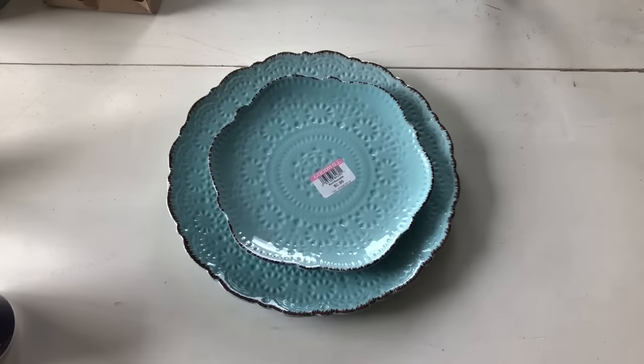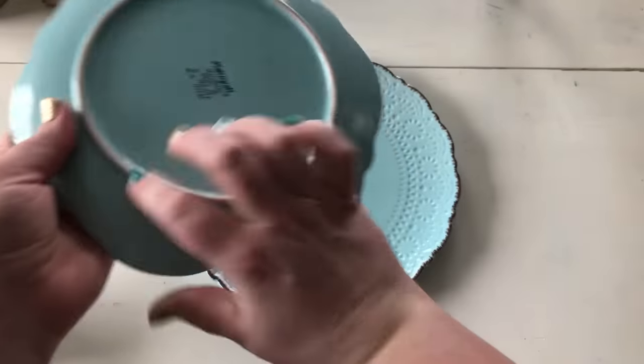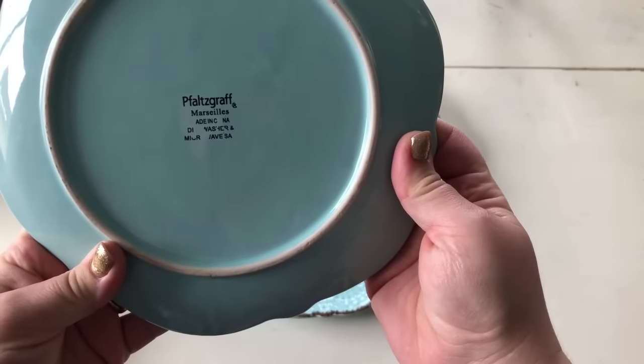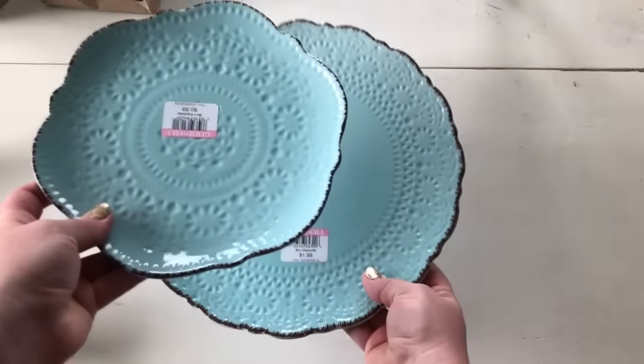Today we just wanted to show you a clever idea we had. We've just been shopping at our local thrift stores. At Goodwill, this plate was 99 cents — it's originally a pretty nice brand that you can get from Macy's. So we've got more of a salad plate and then a dinner plate, three dollars total for the plates.